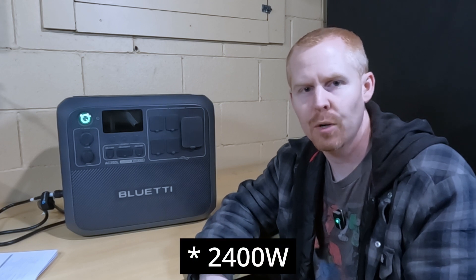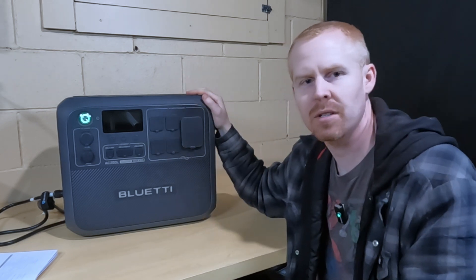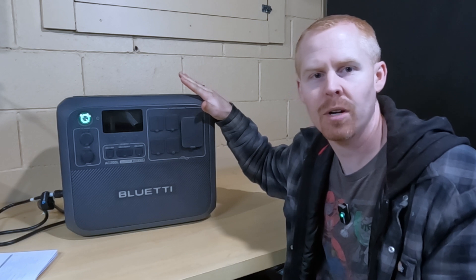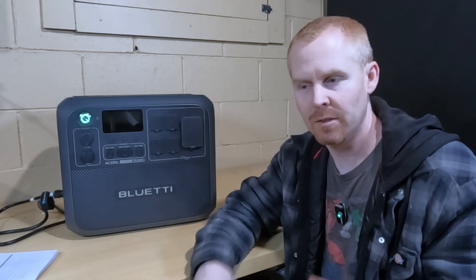The BlueEddy AC200L power station is a pretty beefy power station for the mid-range market. It's got a 2,500-watt inverter built into it and 2,048 watt-hours of battery capacity. As I was doing my spec review video, I started wondering: if I lost power, how long could this BlueEddy power station supply power to some of my essential loads? So let's find out.